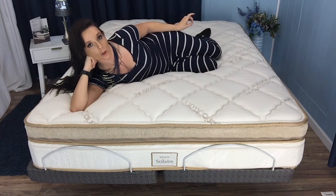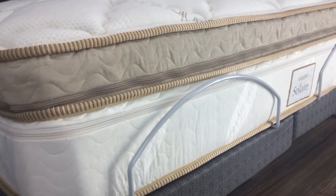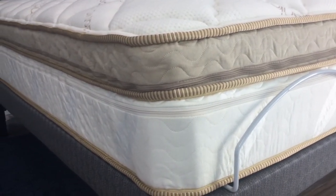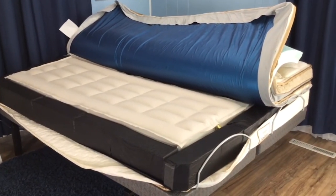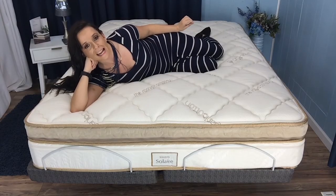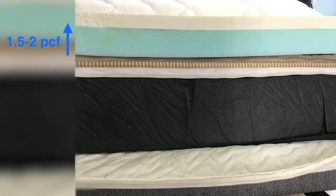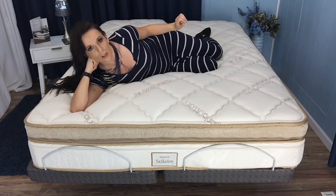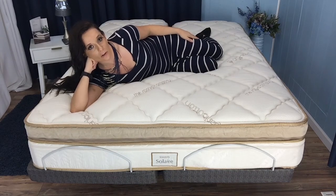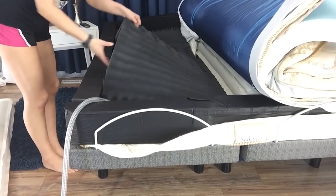If you'd like to give the Solaire a try, let's discuss durability expectations. After all, this is a major purchase. The top comfort layer is where most wear and tear takes place, and here we find the latex layer — one of the most durable materials in the industry. The moisture barrier also protects the internal components and prevents bacterial growth. I do want to be honest: I have a concern about the memory foam layer. We typically like to see a density of at least three PCF in a product of this price range; however, Solaire's density, according to customer service, is 1.5 to 2 PCF. That said, the memory foam only comprises around 15% of the total mattress, and all materials inside are replaceable.